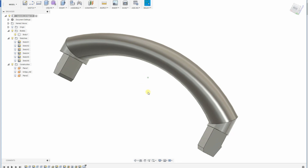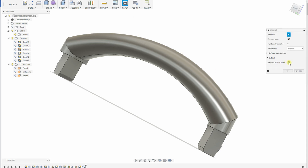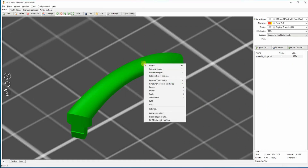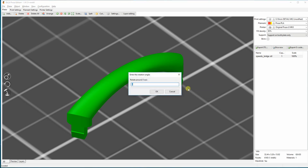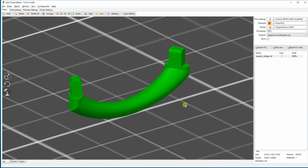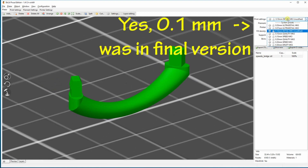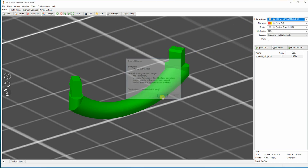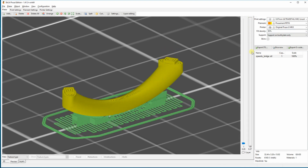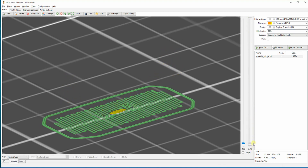Now it is ready to be sliced, prepared for 3D printing. In the slicer, I'm rotating the object to minimize support material. I'm changing the settings — 0.1 millimeter layer height, changing the material, and of course it's best to use 90% or even 100% infill. This is how it looks in the printing simulation.